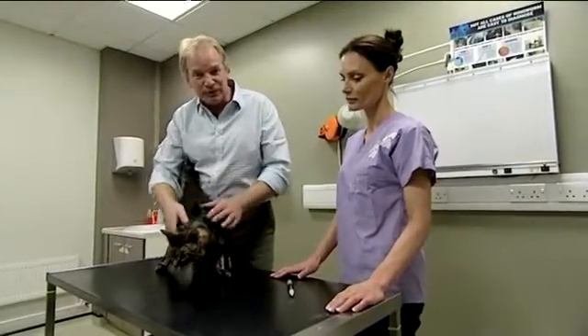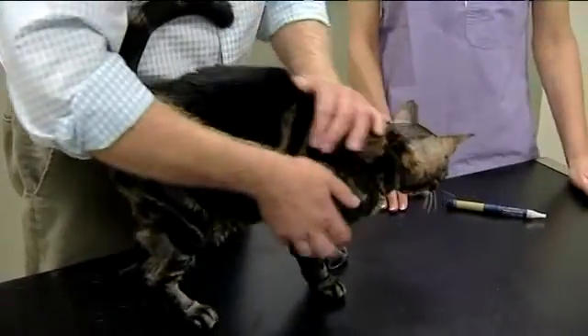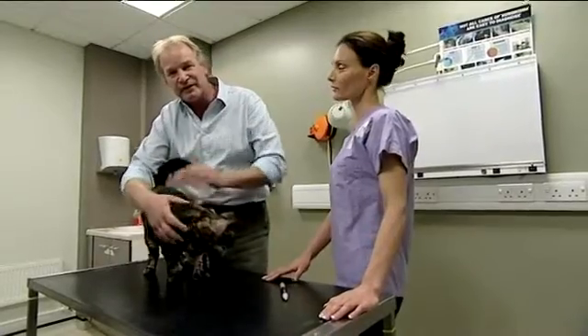So I'm here with Wilf, a typical diabetic cat. He's pretty large. Wilf has been diabetic for about six months, and to maintain his health, he's been having regular injections.